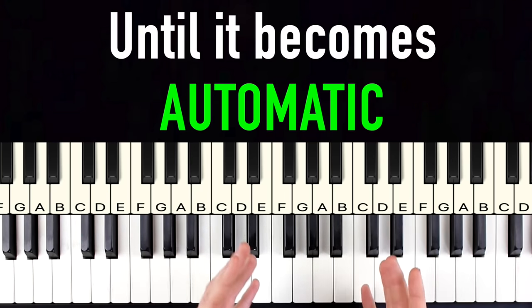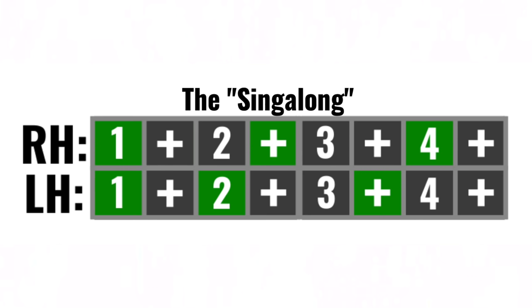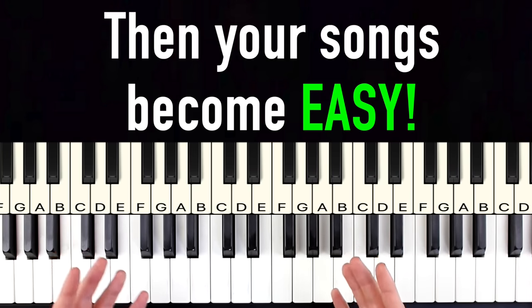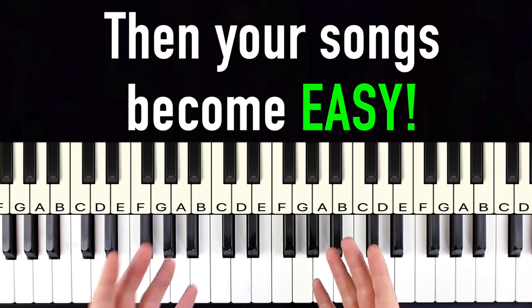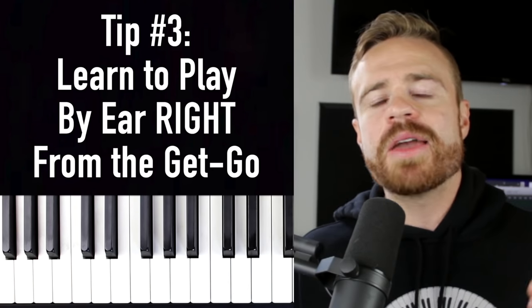Instead, it's way easier to have a set of hand independence exercises where the notes, dynamics, and everything else stay very simple, so you can focus on just getting hands-together coordination and isolate and master that skill until it becomes automatic. The exercises gradually get more difficult until you're playing song-level exercises hands together with no problem. I'll put a link to those exercises in the upper right and description.